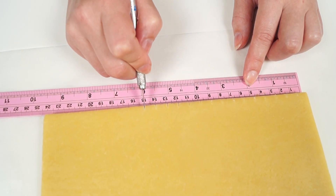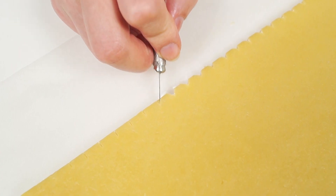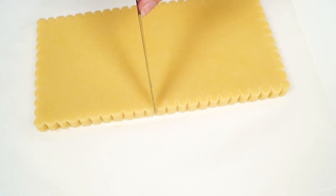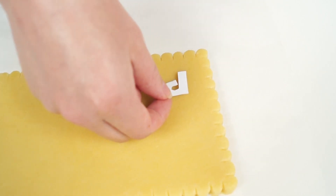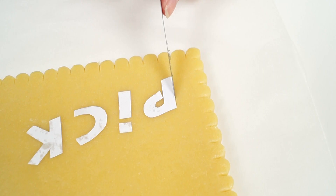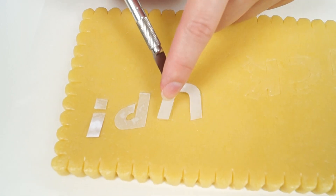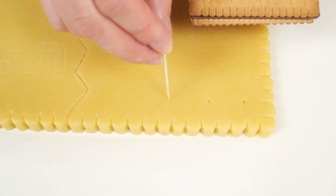Take one cookie out of the freezer and cut it every other centimeter on all sides. Cut the corners off the cut parts. Then smooth them with the offset spatula and make small cuts in the hollow. Now place the cut letters onto the cookie, slightly press and outline them. Then make a broken line and dots with a toothpick. Put the cookie back in the freezer for 15 minutes.